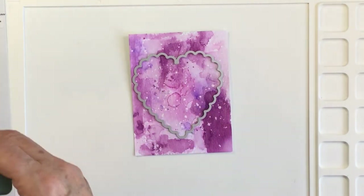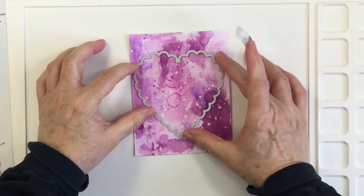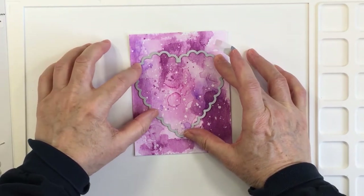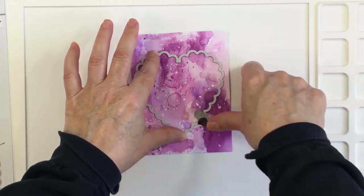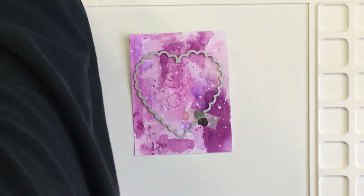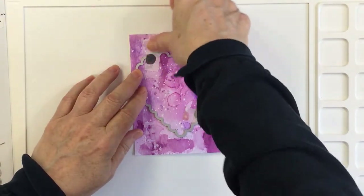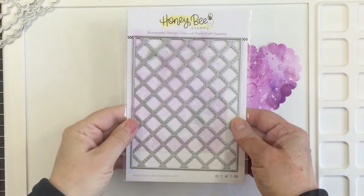Now I'm going to use the scallop heart dies from Honey Bee. This is a nesting set, so the hearts start off really big and go all the way down to small. I just added this to my stash and I love it — it's such a fun die set. I will leave these linked in the description box below.